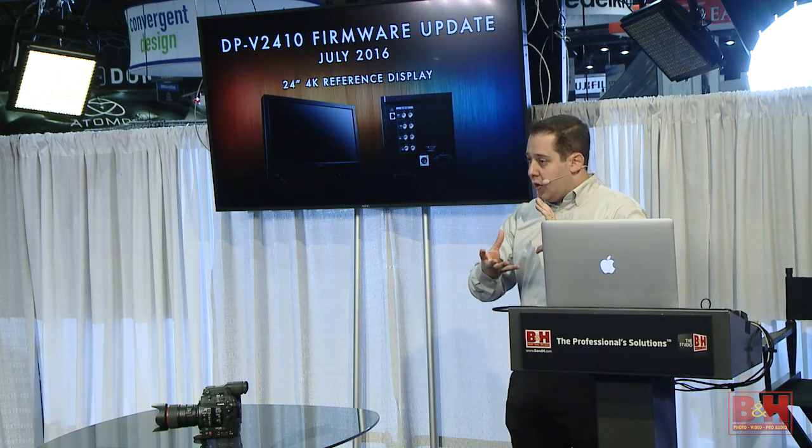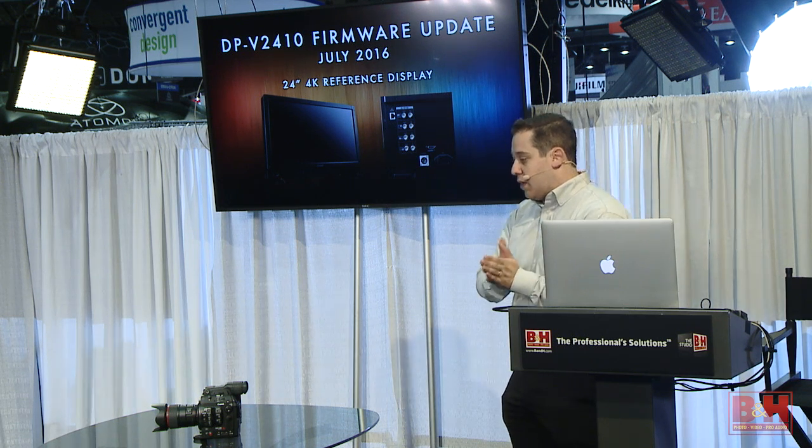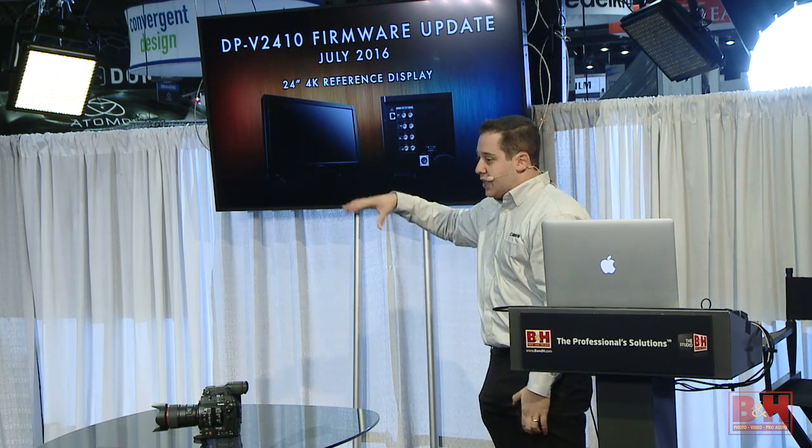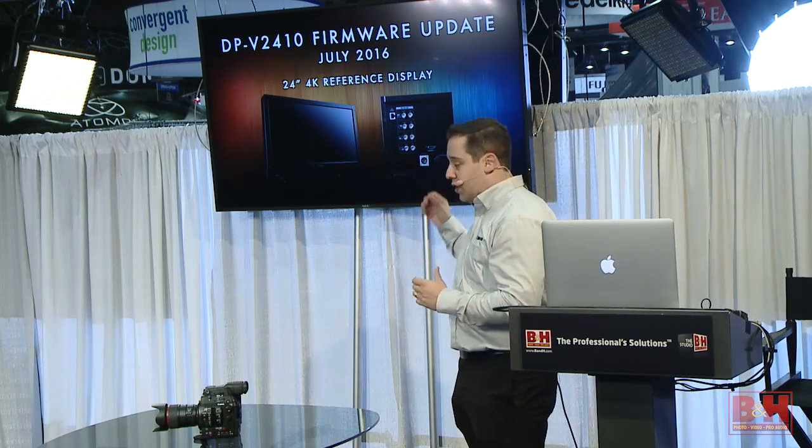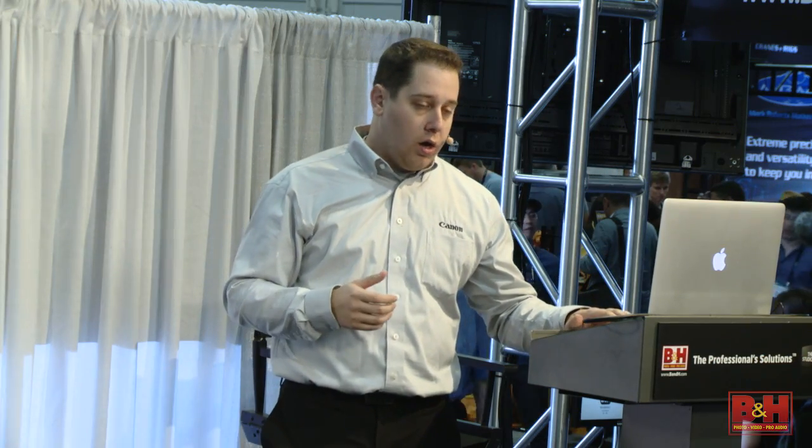The infrastructure is much more expensive to build to deliver 4K to the home, but HDR we can kind of do right now. I think that's going to be the next thing we're seeing. As we get into this world, HDR is becoming more and more important and we really need tools on set to see the HDR functionality.